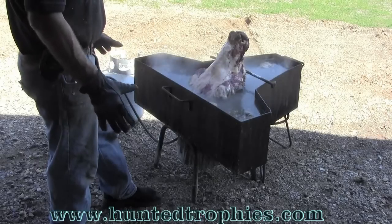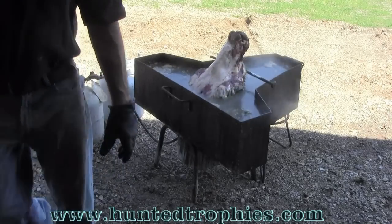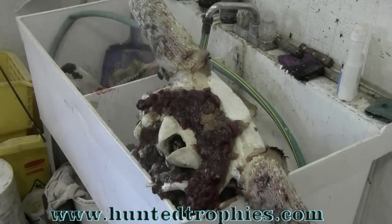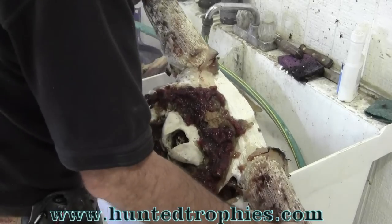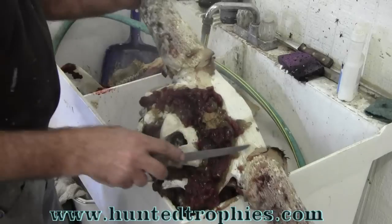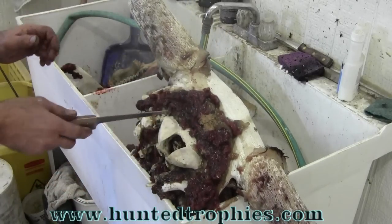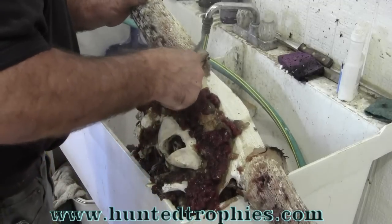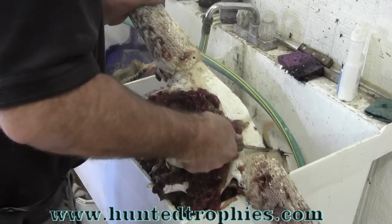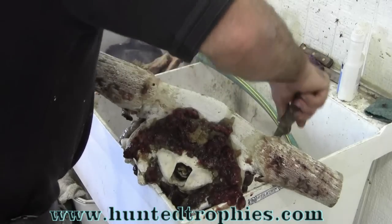That's probably going to boil an hour to an hour and a half before I pull it out and start trimming the meat away. We're going to let it cook good — just like making a soup. Now for the messy part of the European mount: the initial cleaning of the skull. I find an old knife, keep it as sharp as possible. You can see how the water and the washing soda has made this meat gel up. I've got a hose with hot water handy — I like to use hot water cleaning these up.